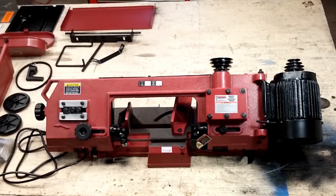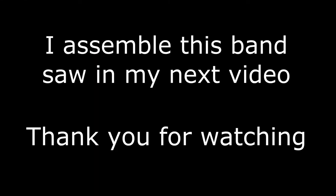Well, I think that's it — it passed my pre-assembly inspection. So in the next video, I'm going to put it together. Thanks for watching.